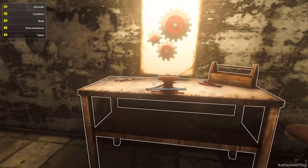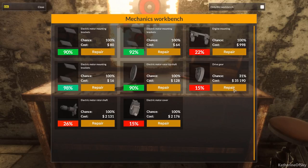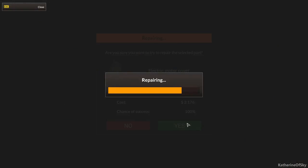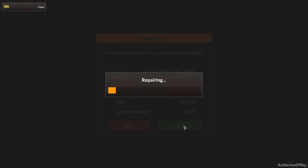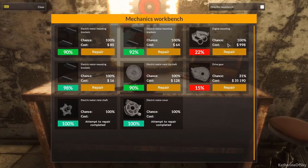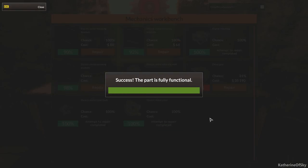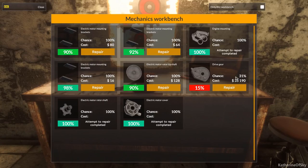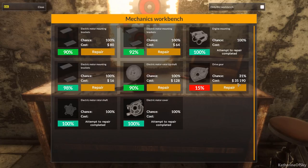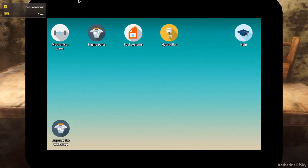So let's go to our mechanics workbench. Let's start off with this thing, and this thing — engine mounting, yeah I'll take that, I can repair that. But this other thing, the drive gear, is only at 31% chance. I am not going to spend $35,000 and then fail. So let's buy a drive gear on our tablet.